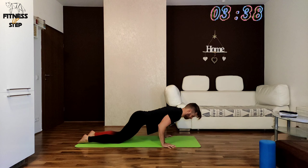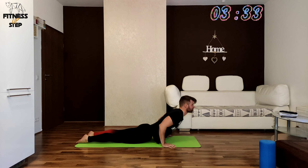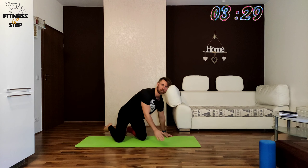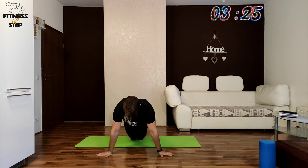In the next exercise we will be holding in 3, 2, 1. Keep your shoulders far from your ears. In the next exercise your fingers should be pointing to the sides.